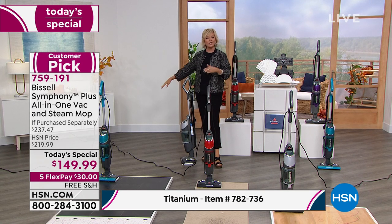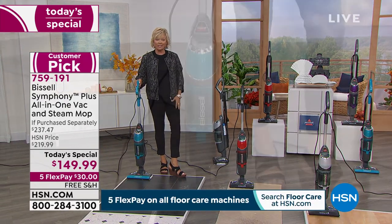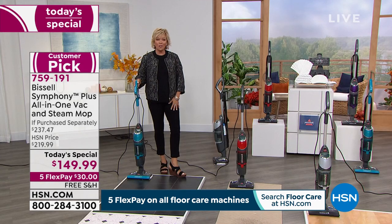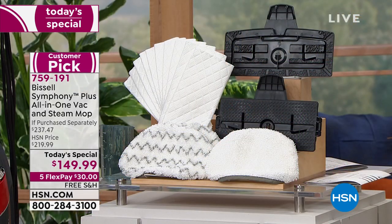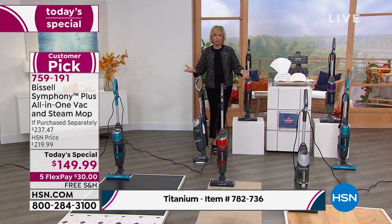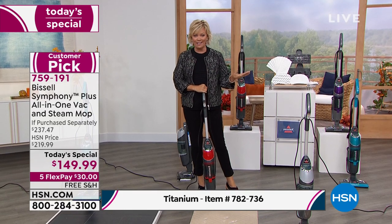The titanium is the same price and same configuration, just a different item number so we didn't want you to feel frustrated about color options. The teal is an exclusive HSN color you can't find anywhere else. The red is also exclusive to HSN. We also have it in a purple — like a Prince purple. All colors are here. This is already a customer pick from earlier in the year, now at the lowest price you're going to find.